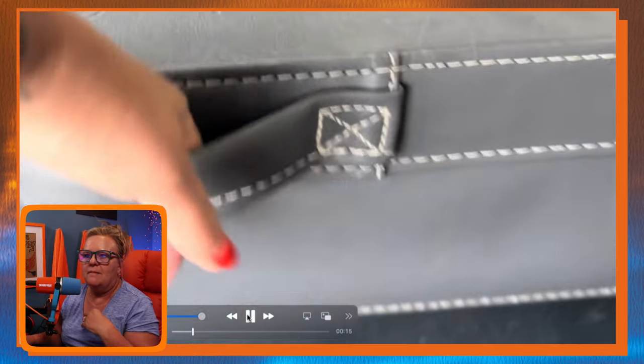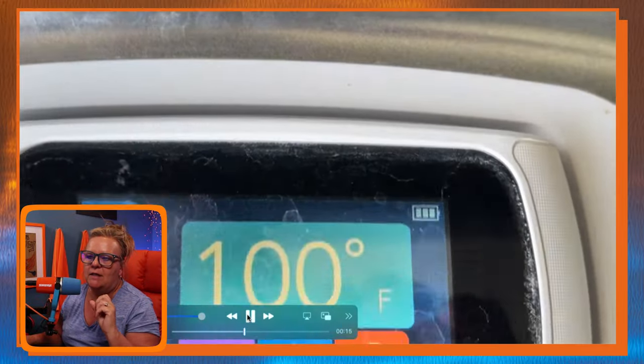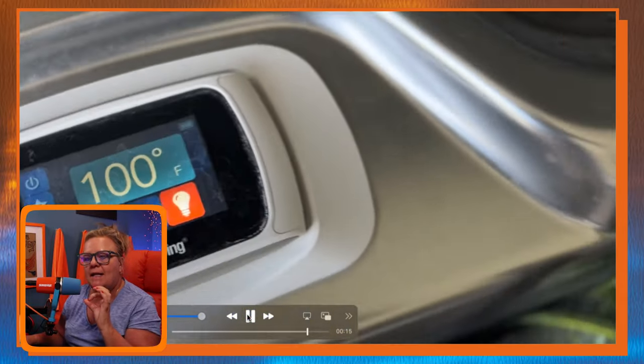The hack involves using this tennis ball to help cool you down. I went out to the hot tub and took a temperature — forgive the dirtiness of my hot tub here. I opened it up and I have it turned down to 100 degrees. It's at 100 degrees right now because it's pretty warm outside.